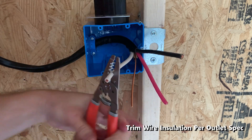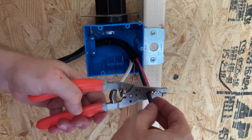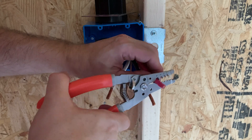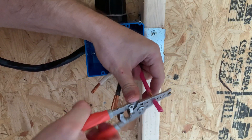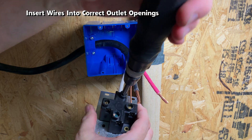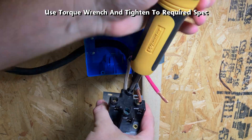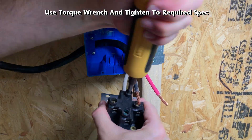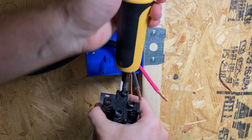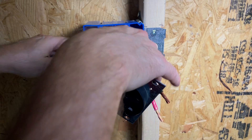There's a guide on the outlet which shows how long the bare wire needs to be — cut off the insulation accordingly. Once the insulation is removed, attach the wires into the correct outlet openings. Set the torque wrench to the right setting and tighten to the required spec, moving the wire around a bit for proper tightening. The first wire installed is the neutral line, next are the two hot lines, and finally the ground wire.